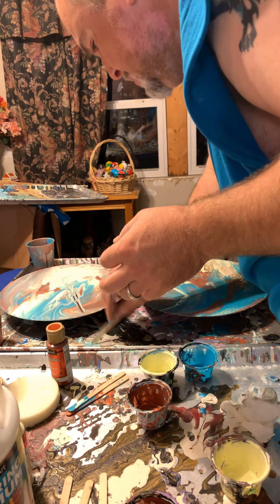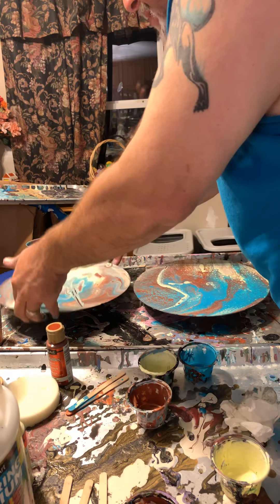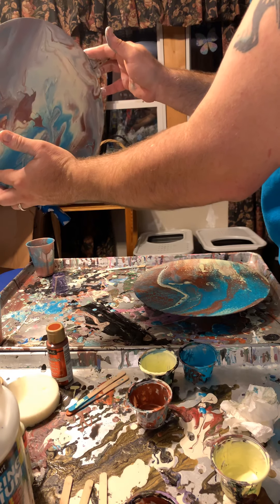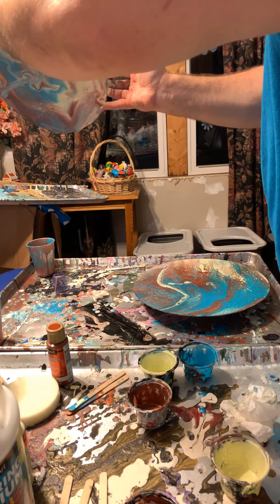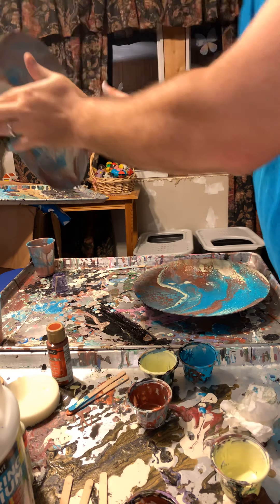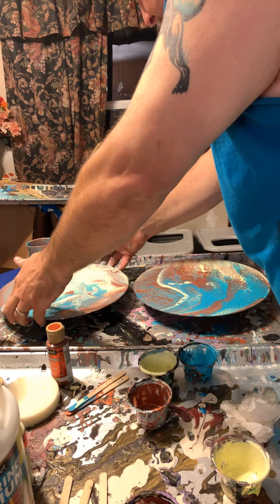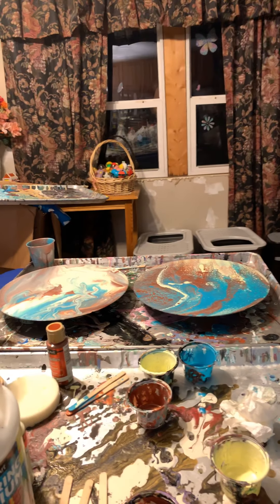I filtered everything except for the paint — maybe the paint was a little lumpy but I think I started pretty well. And that is Kato, that's one of my cats. Yeah, I hear you — I know you're not getting enough attention.